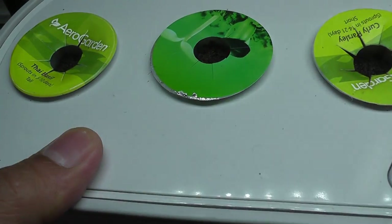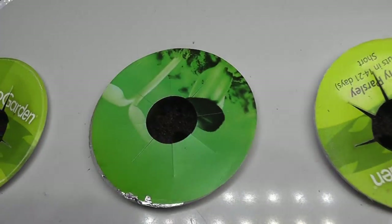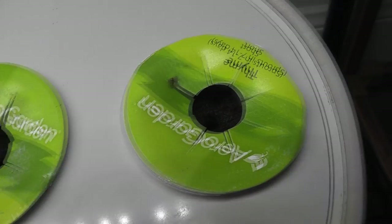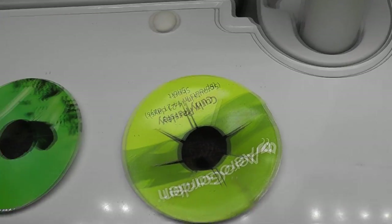It's been 14 days. I see only one seed germinated in one pod, with no signs of germination in any other pods. As I expected, the germination rate is super low — only one out of 30 seeds germinated.